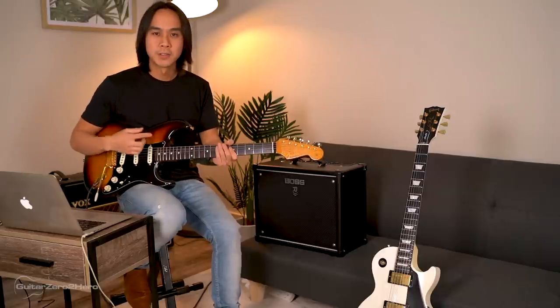On Strats with three single coils there are five pickup selections: bridge, bridge-and-middle, middle alone, middle-and-neck, and neck alone. Generally, the bridge pickup gives you that trebly tone that cuts through the mix — great for leads and solos. The neck pickup is the warmest, cutting off harsh high-end notes, and is my favorite for clean tones. The other positions vary in between.